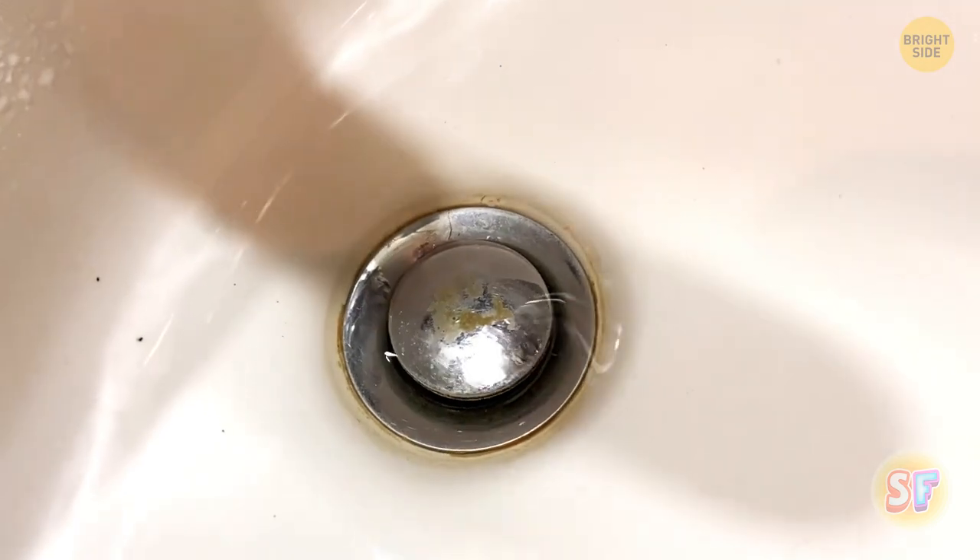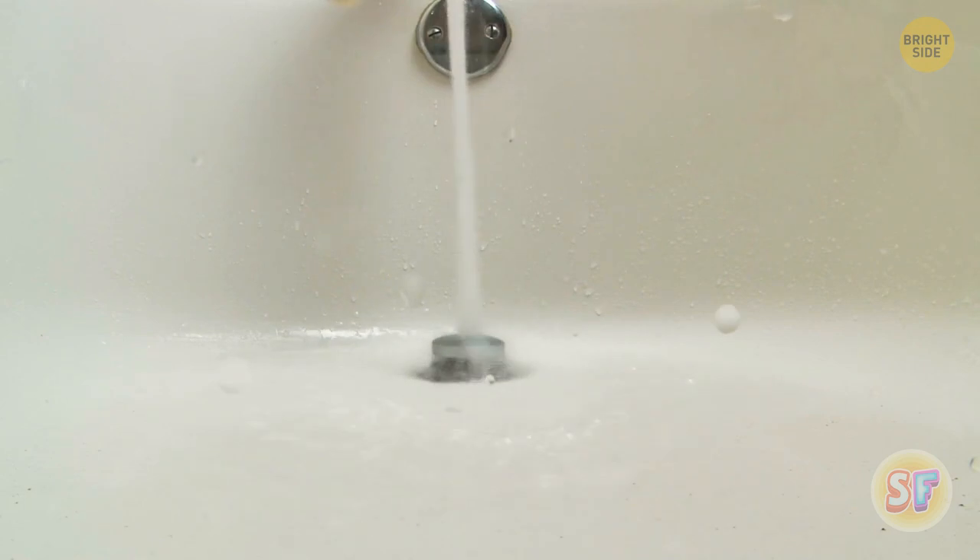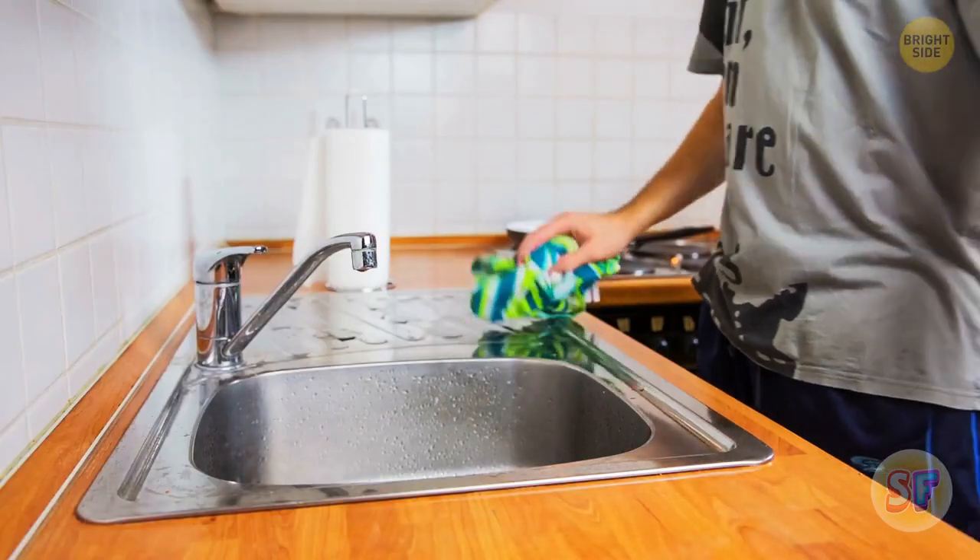If the hole wasn't there, a basin filled with water would drain slowly because of the resistance it puts on the air going out of the drain. Your bathtub also has this hole, but the kitchen sink doesn't.